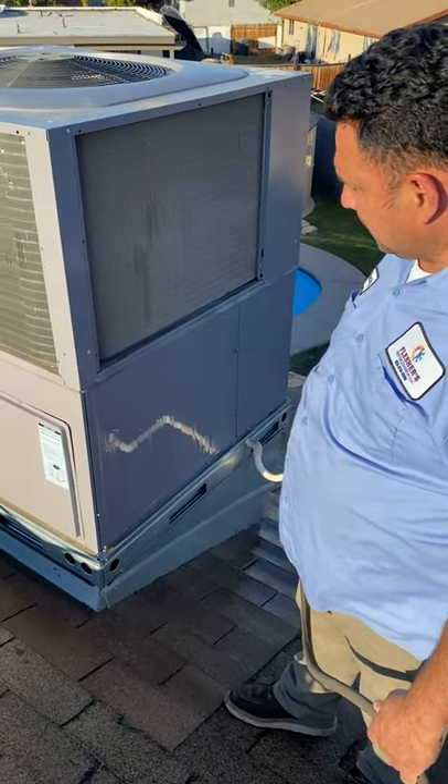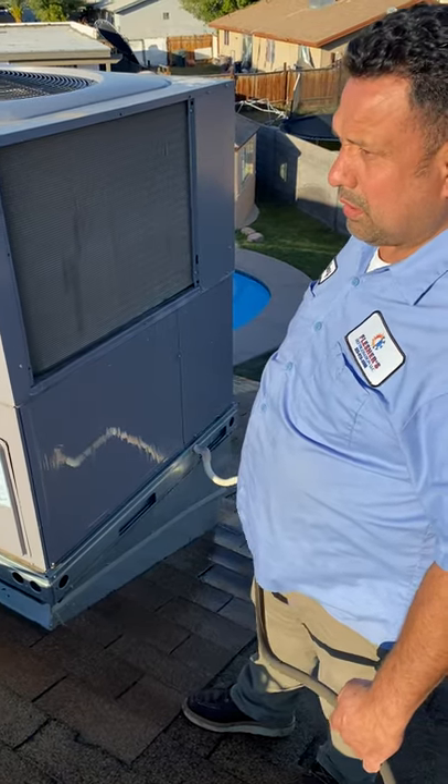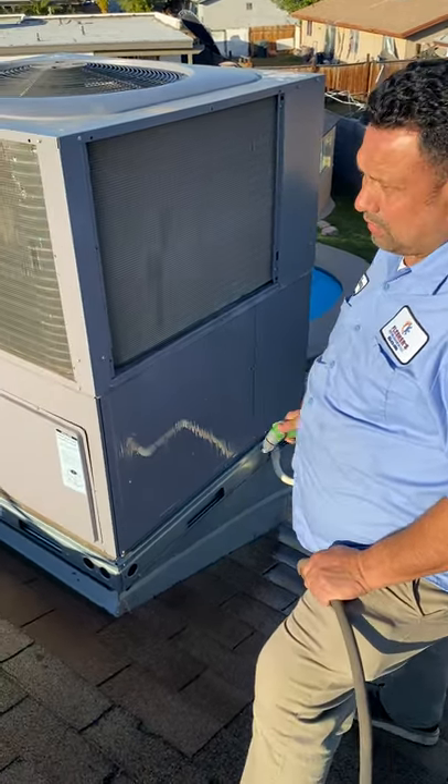We're here in Yuma, Arizona doing a preventive maintenance on an air conditioner. One of the most important things to do on an air conditioner in this part of the country is to wash out the condenser.